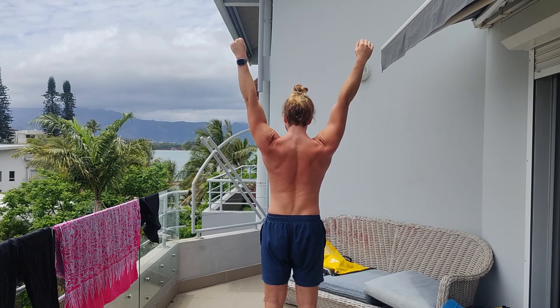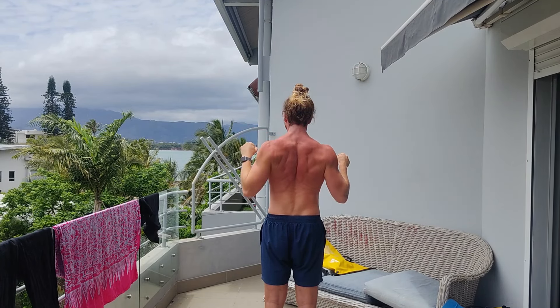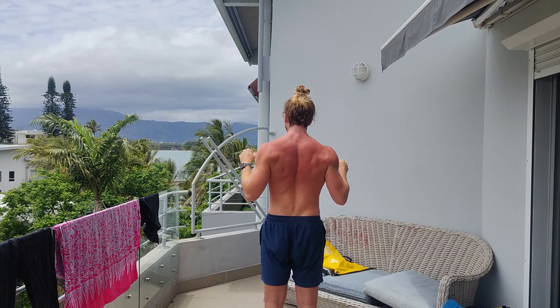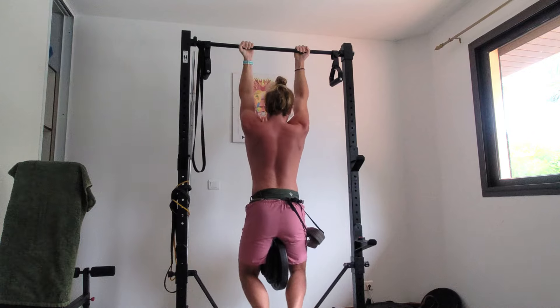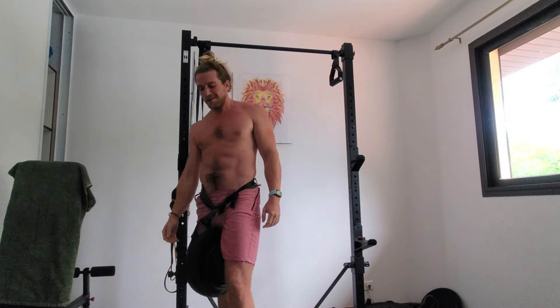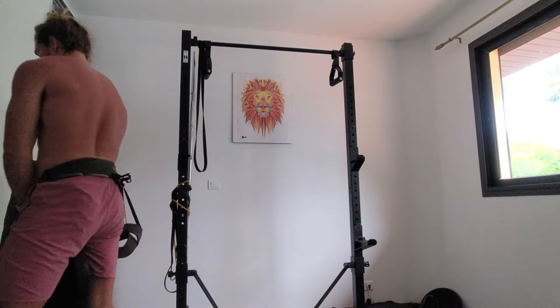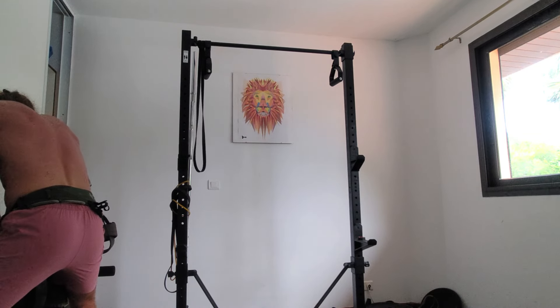This exercise involves three primary movements: shoulder depression, shoulder abduction and flexion, and elbow flexion. I emphasize shoulder depression because I think it's the most overlooked and the most important aspect for long-term strength development. The primary muscles worked are the lats, the trapezius, and the biceps. The secondary muscles are the forearms, the teres major, pretty much every single back muscle, your pecs, and once you start adding weight, your abs will get gassed too.